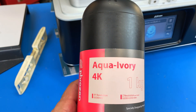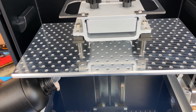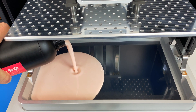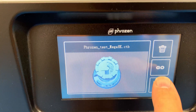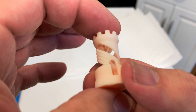My order came with 5 liters of Frozen Aqua Ivory resin, so we're going to use that to do the first print, which is the included Rook. The VAT is pretty massive — it requires one full bottle to fill it and another half to reach the maximum fill line. The resulting Rook came out great with no layer lines that I could see with my eyes.